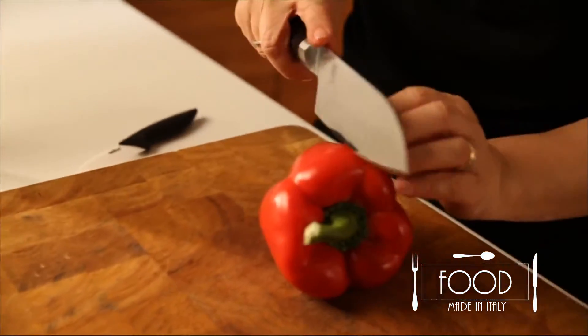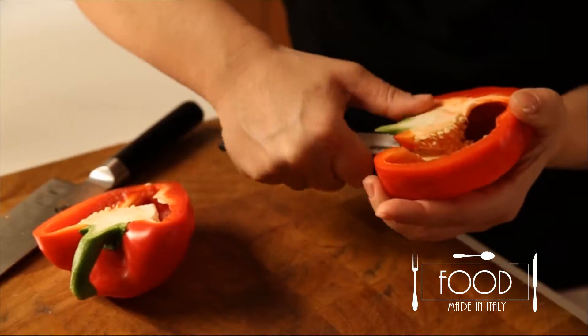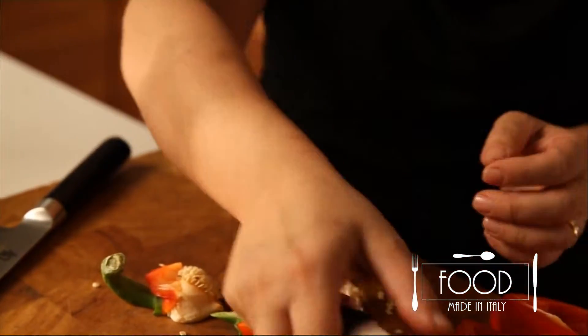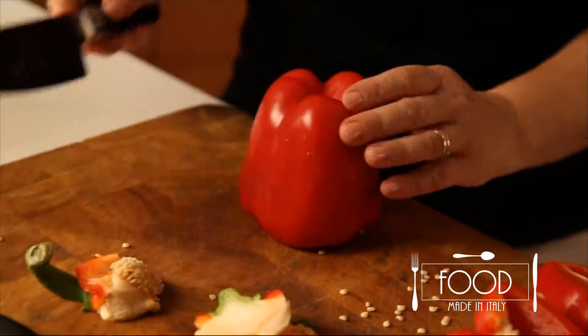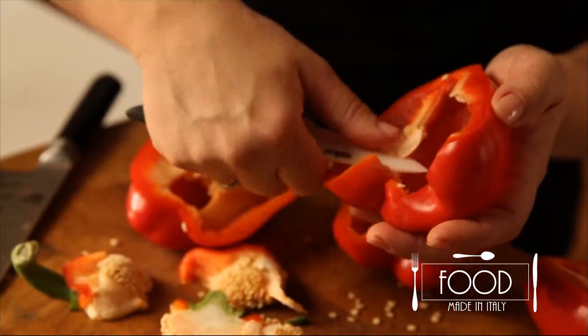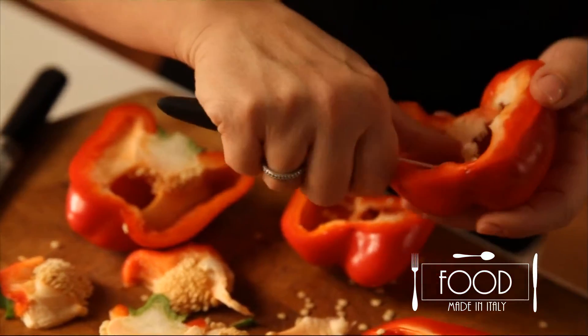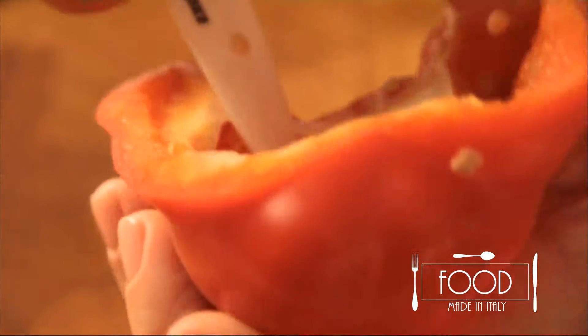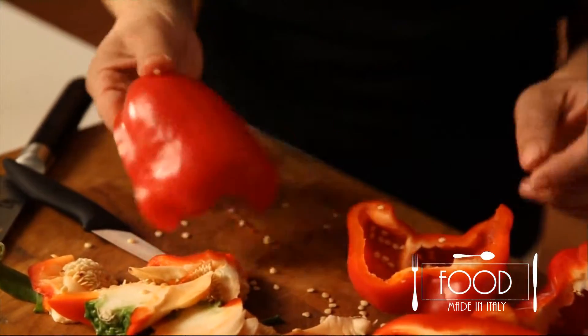Now let's take the peppers, cut them in halves. Remove the seeds and clean them well. Let's cut the other two. Throw away the white filament. Once they are clean, put them in the salted boiling water for at least 7-8 minutes, time for them to simmer and soften a bit.